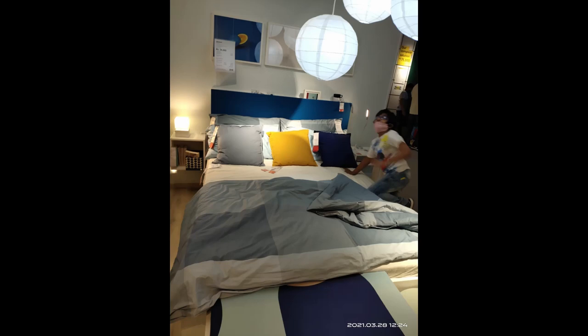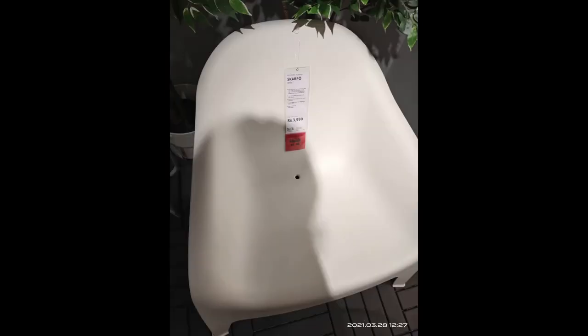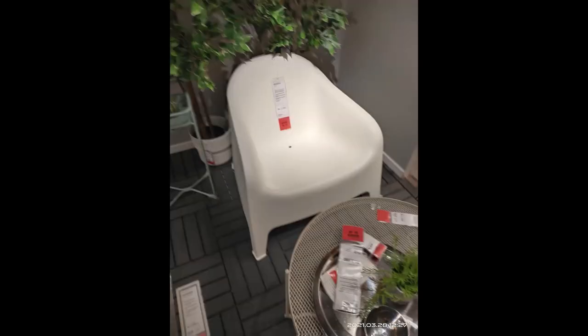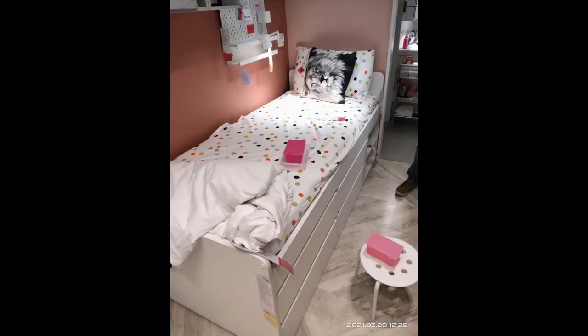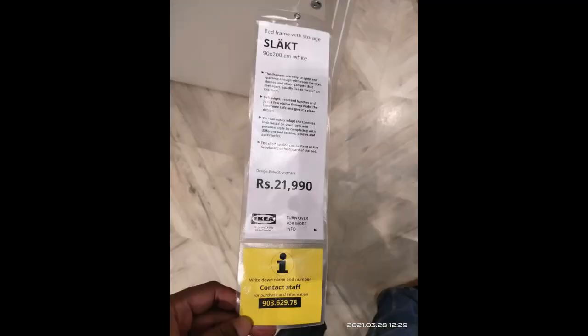I took pictures of beds with prices mentioned. My son was tired and kept lying on every bed and sofa he could find. One bed cost 34,000. There was also an outdoor chair with a hole in the middle to drain water — very strong and nice. A kids' single bed with great storage underneath was priced at 21,990.